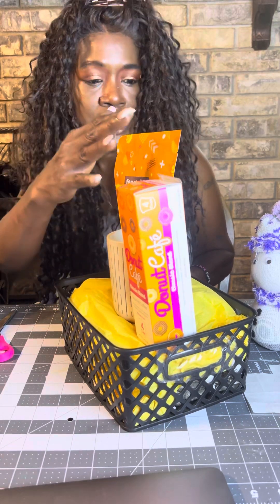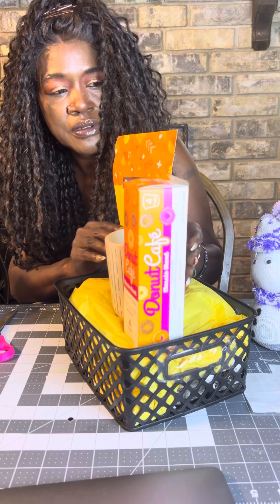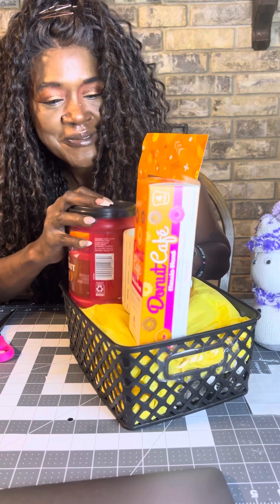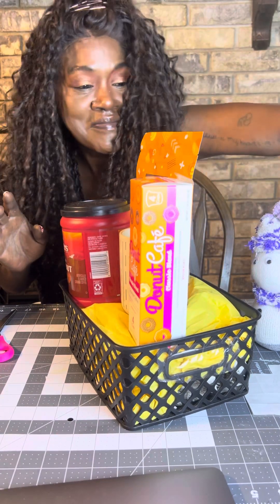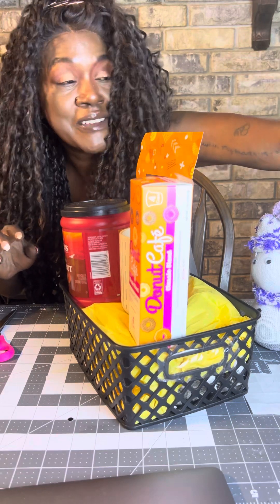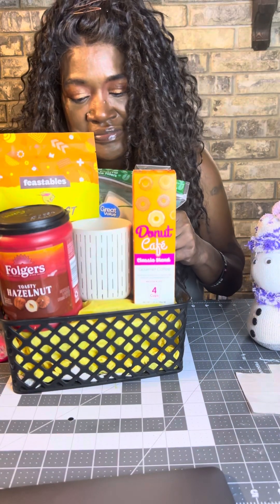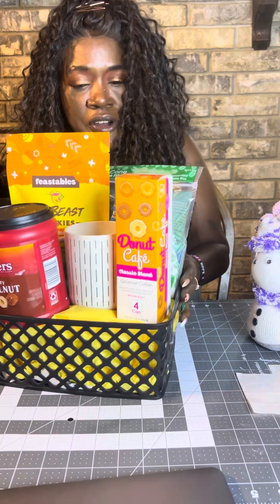There's the cookies, there's the coffee — maybe I can figure out what else goes in this. We got the K-cups! Maybe we'll add this Folgers in here too, so they have the K-cups, and if they don't have a K-cup machine then they can have regular ground coffee. That way they've got options.